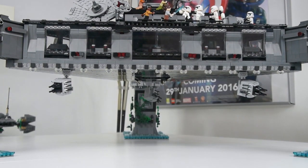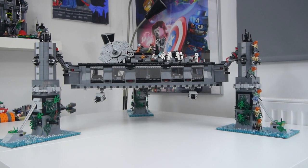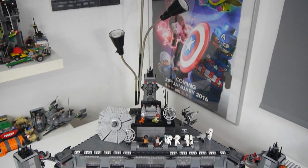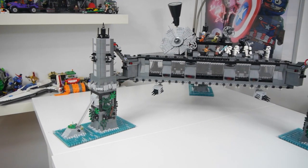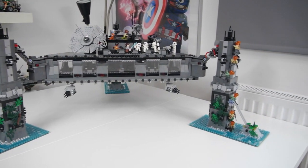Here it is — the First Order communications base on Mon Cala, completely finished and suspended over the vast ocean planet by the three pillars. However, I don't really trust they'll be able to hold it up over a long period of time, so most of the time I have it propped up by the picker brick cups underneath the main base. Now that the MOC is all together and complete, you can see the progress I have made to the main body of the base.